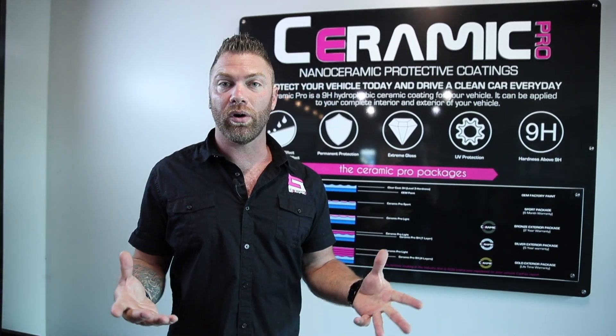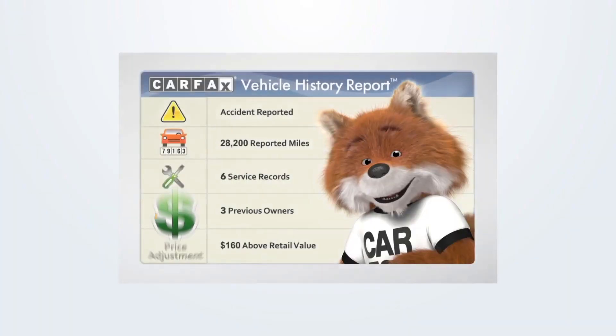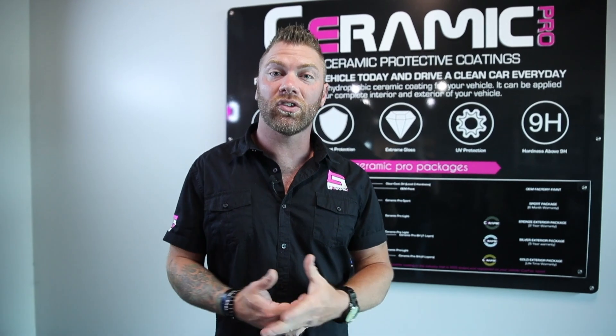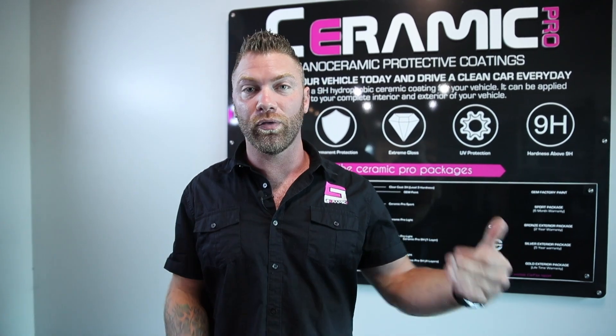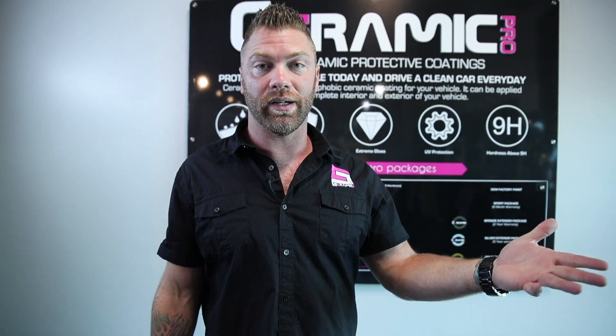Secondly, through Ceramic Pro's partnership with Carfax, the coating is presented on the Carfax report. That means a new owner can also enjoy the benefits by taking over the warranty simply by registering with a certified installer shop.